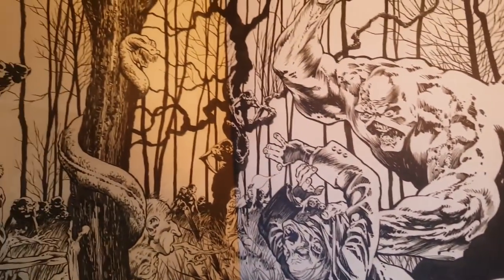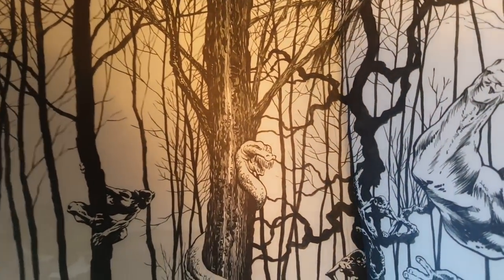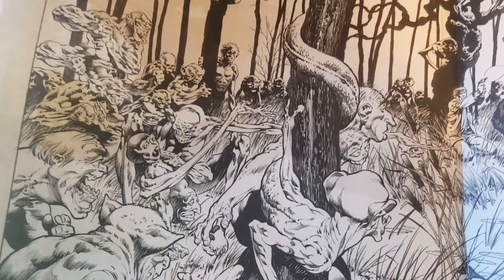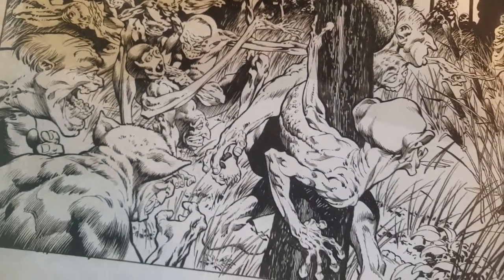Look at that — holy cow, I had no idea there was something else on the back of this. This thing is huge. Wow, that's really cool.